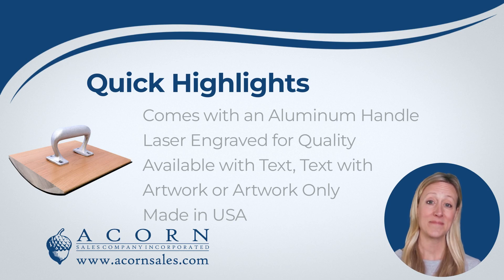Did you know? All of our custom rocker stamps — from typesetting to dye fabrication and assembly — is done in the USA.